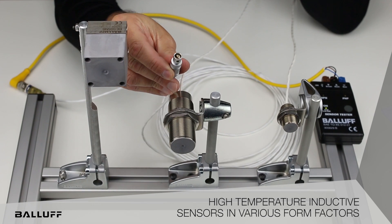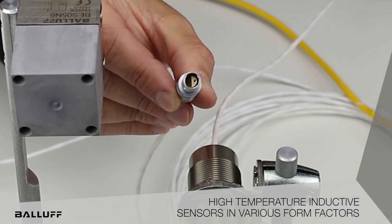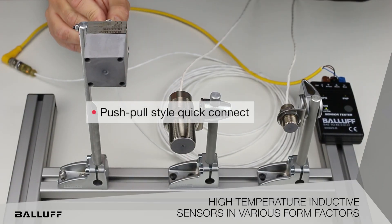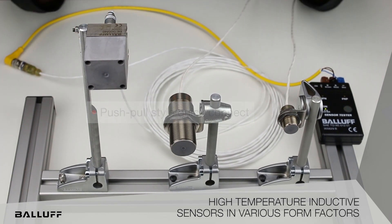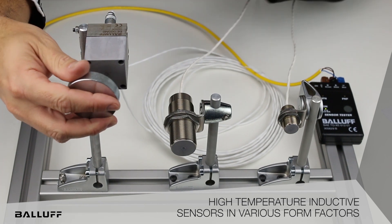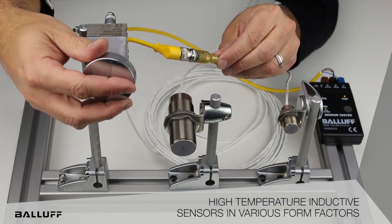They have a special connection here, as you can see in the cable, to help adapt with the electronic being in the overmold. It's a push-pull style — simply pushes on. Flush mountable. As you can see, we have an LED output in the cable area.